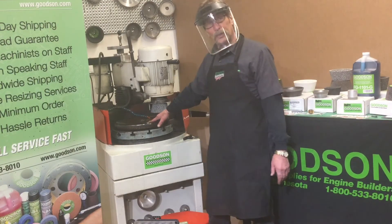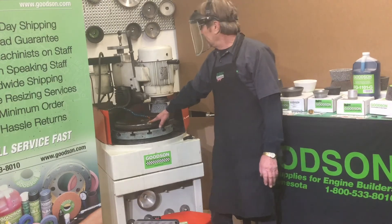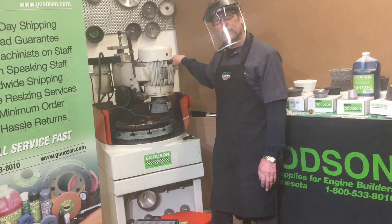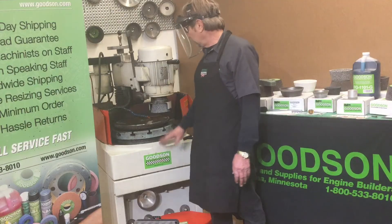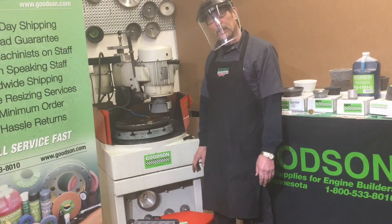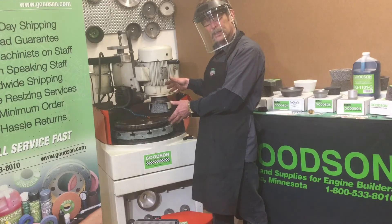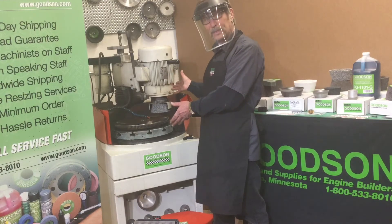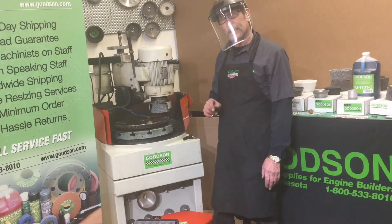You should be able to do these flat flywheels floor to floor in about 15 to 20 minutes — that's about all the time it takes. That's why you can make $200 an hour with these machines. The right abrasive, the right material, good fresh coolant, a functional dresser — floor to floor, you should be able to get these done in 20 minutes. That's how you get $50 a flywheel, about $200 an hour out of this machine.